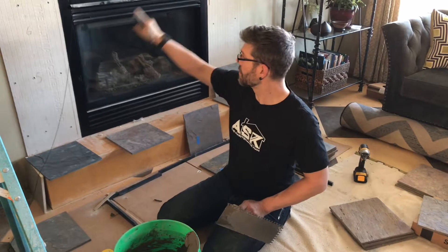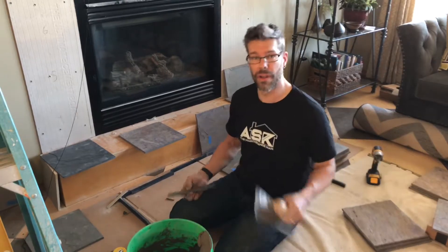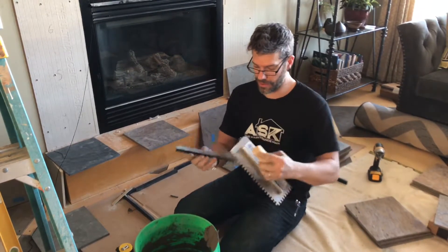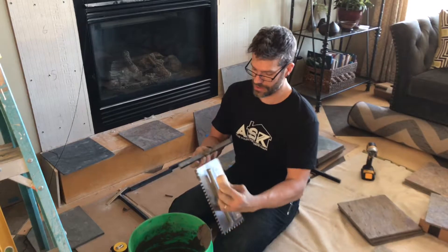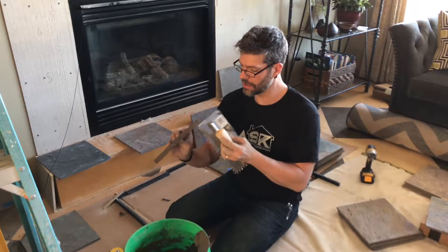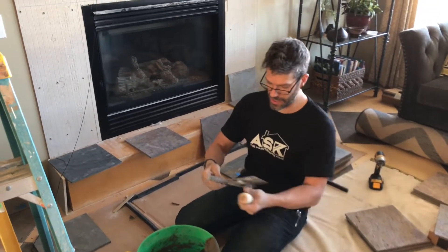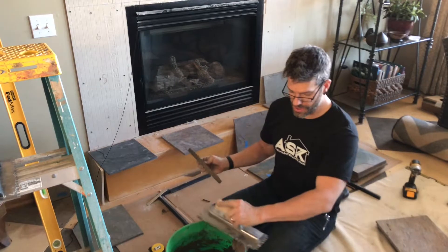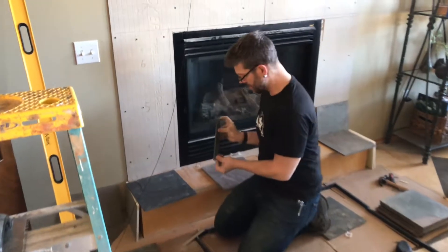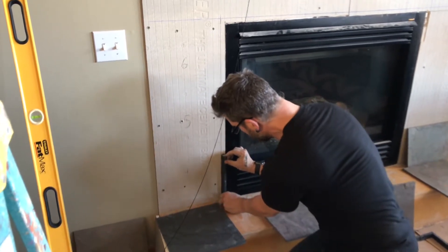We're going to use our decorative edge pieces first to go around our firebox. Normally you would trowel the mortar on the wall or floor, but with our decorative edge pieces I'm going to back butter it — taking a little bit and pressing it in real good. Kind of like frosting a cake, you want it to be pretty even. Once it's back buttered, I'm going to give it the grooves, which help create almost like a hydraulic lock onto where we need our pieces.